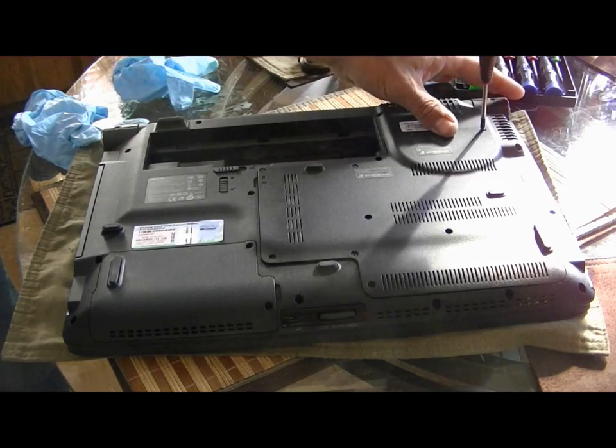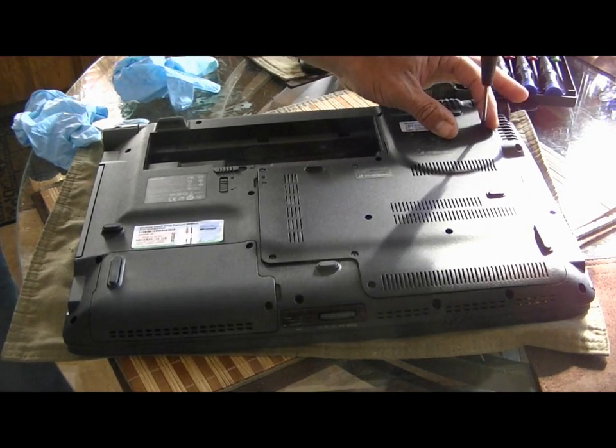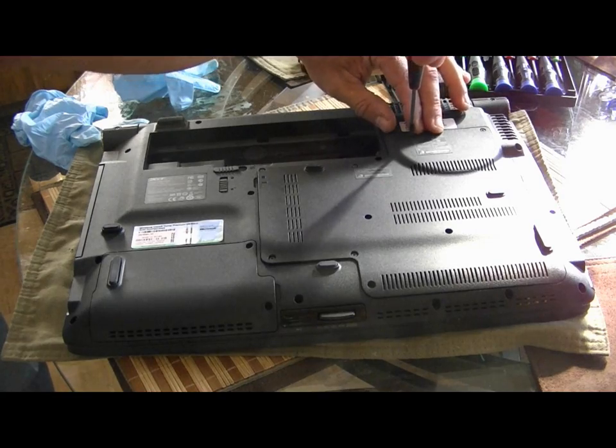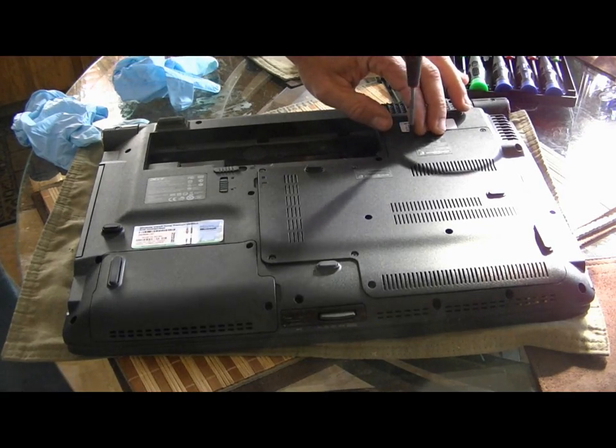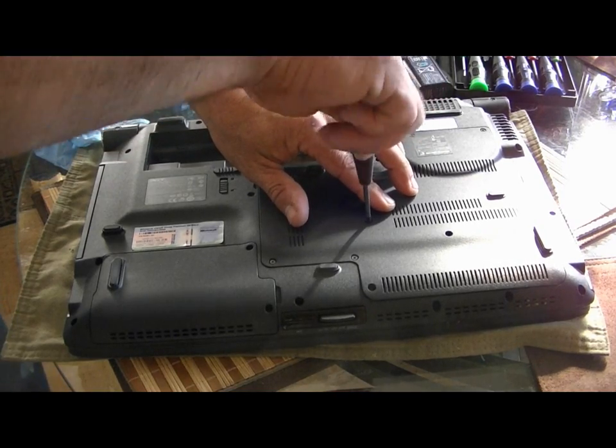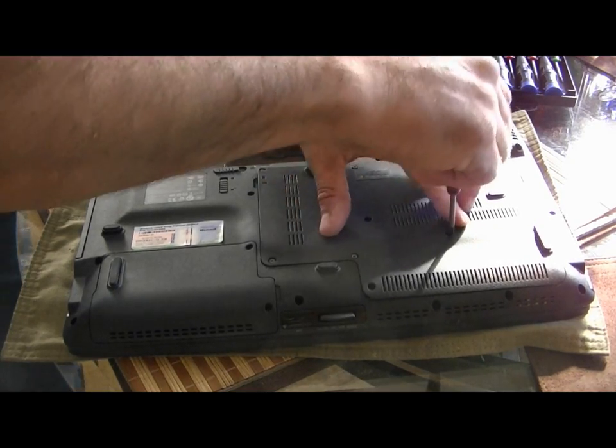This is an Acer 6930 — it's not too bad for the price. I'd like to upgrade the graphics card but it looks like it's all-in-one; some laptops allow it, some don't.